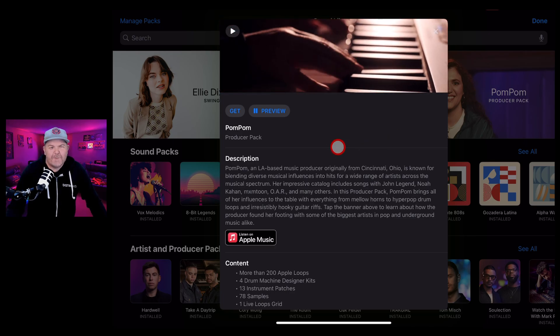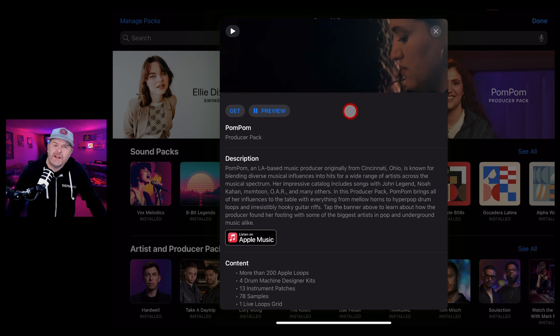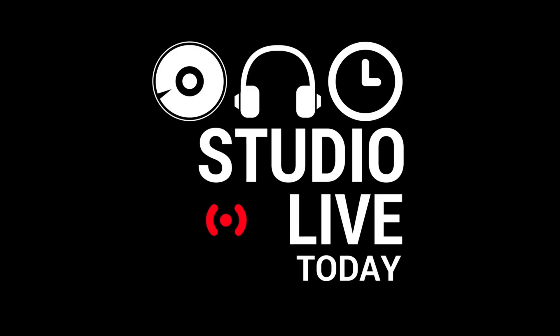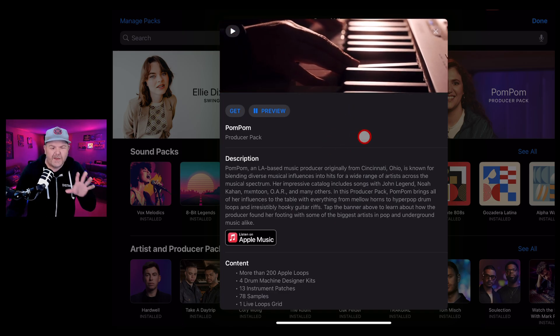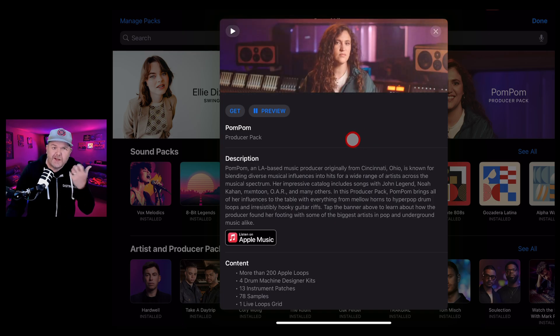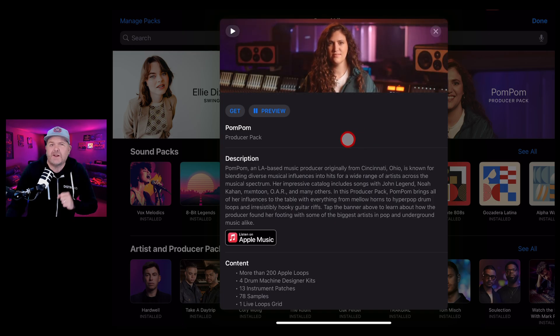We have a brand new sound pack here in Logic Pro for iPad - the Pom Pom Producer Pack. In this video I'm going to take a look and tell you everything you get in this new pack. Hi, my name is Pete, welcome back to Studio Live Today. This is possibly the best producer pack we've seen in a very long time - lots of guitars, lots of horns, lots of cool beats.